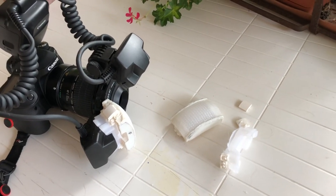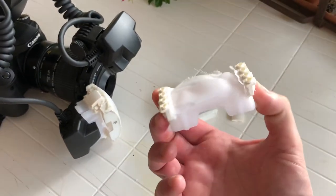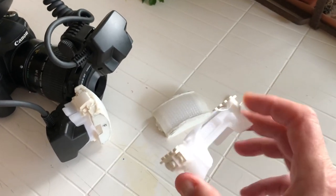That's pretty much what I've done with this diffuser, and of course building it out of Legos allows me to take it apart, modify it, and put it back together without having to build a brand new one.